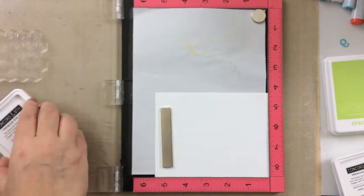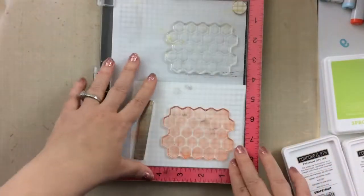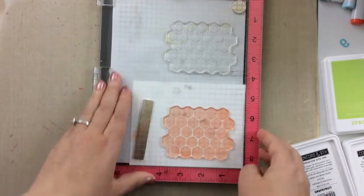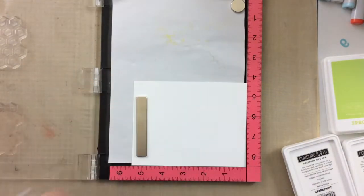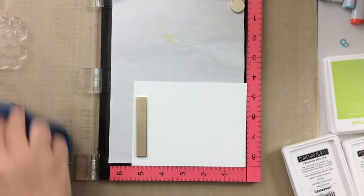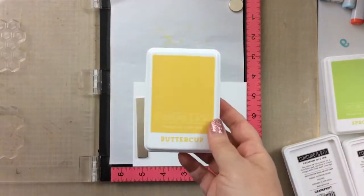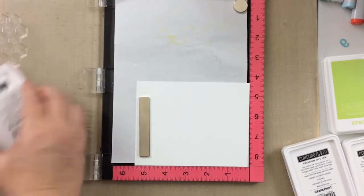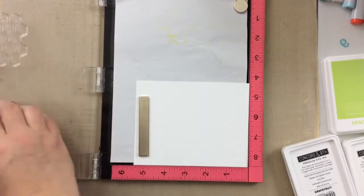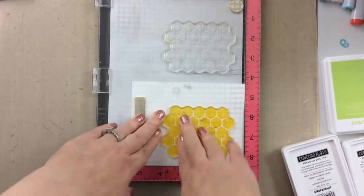This one is grapefruit color, which is a new favorite of mine. I'm going to stamp that a couple of different times on different panels to show you the difference when we choose a couple of different things. Now I'm going to take some in buttercup — that's what you'd normally think a honeycomb would be, kind of a yellow color. I thought I would show you a couple of different ways to try that.